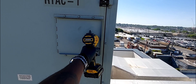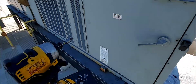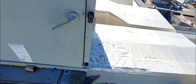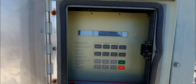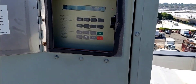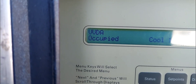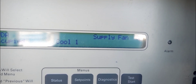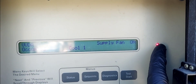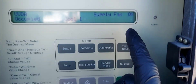Behind here we have the control display — this is where we have the keypad and the display so we can see what's going on with the unit. Right now it's doing cooling stage one and the supply fan is on. There's obviously a problem or fault because the diagnostics light is flashing and the alarm light is flashing.